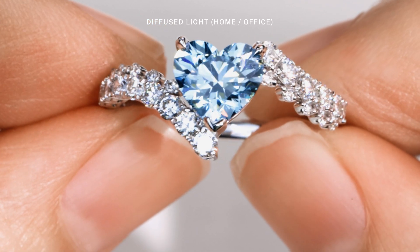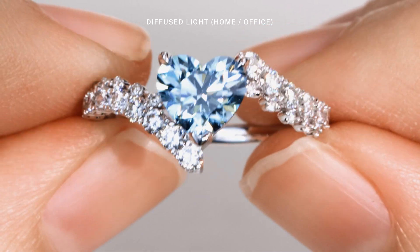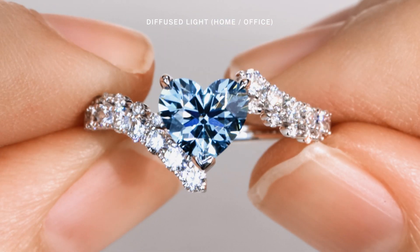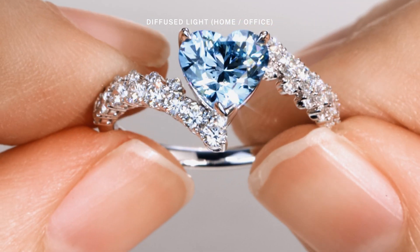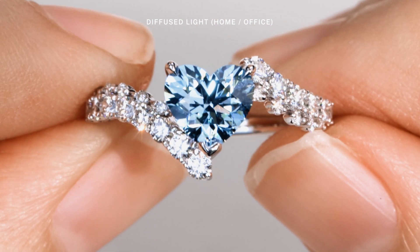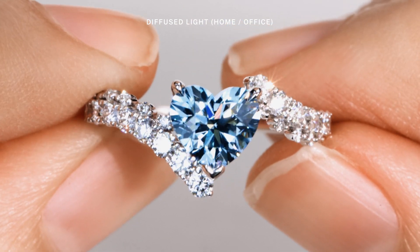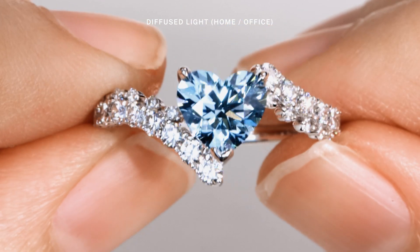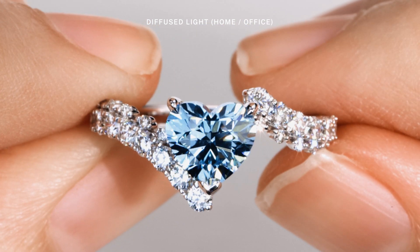So let's take a look at this heart shaped blue lab-grown diamond. As you can see it is absolutely stunning. This Heart 2.0 has the perfect ratio of 1 to 1, emphasizing the shape of a heart while maximizing the highest light return it can possibly be. And the color? It's just breathtaking. The blue hue is so pure and vibrant with no hint of greenish undertones.